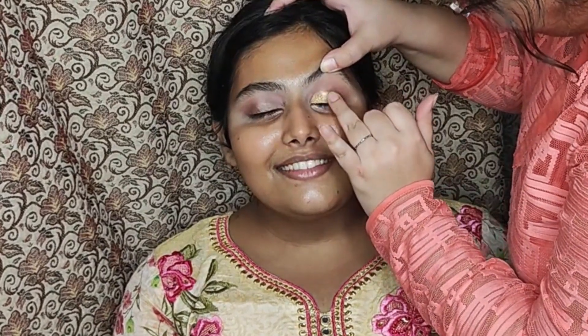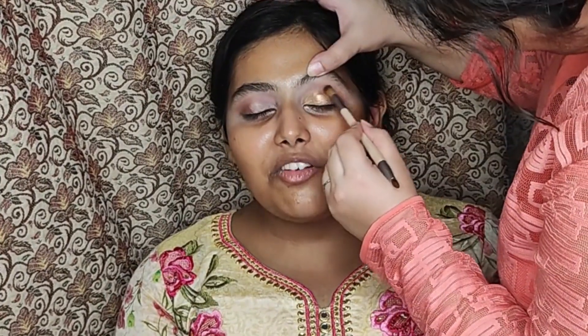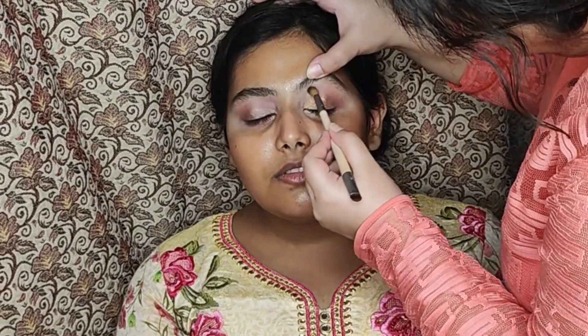Next I'm taking a shimmer shade and patting it downwards on the eyes. The best way to apply shimmers is using your fingers. Now blend so that it all looks very seamless — blending is the key for eye makeup.